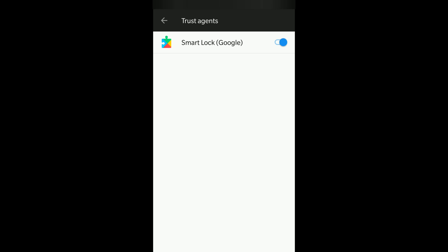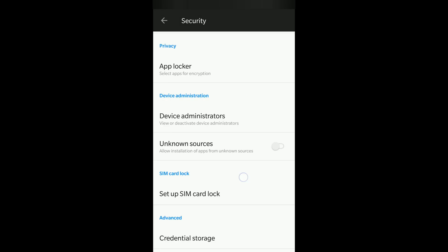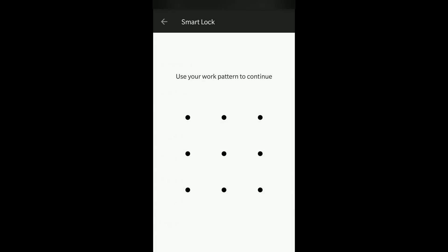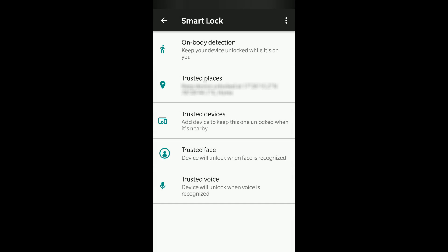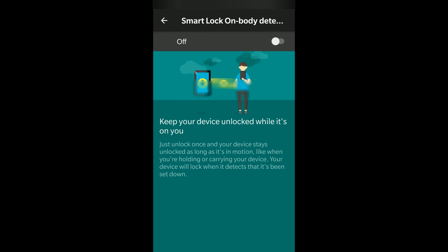If you have the Smart Lock option, it will appear in the security section. Just click on that. To proceed, you have to enter your pattern. After entering, you will find five options. The first is On Body Detection — when your device is on your body, like in your shirt pocket, trouser pocket, or bag, it stays unlocked for ease of use. I've turned this off as I don't need it.